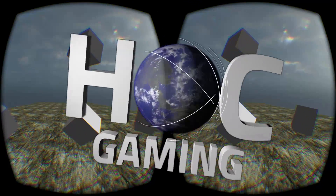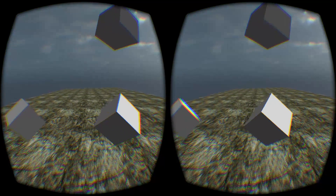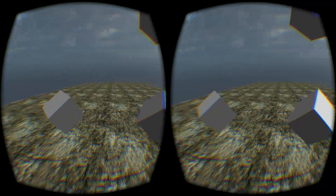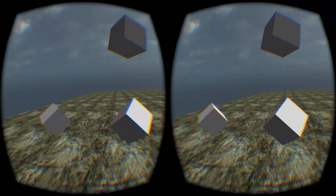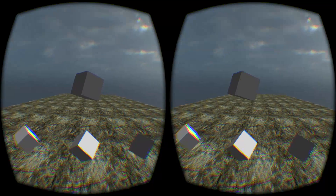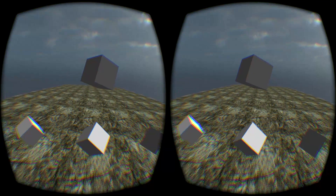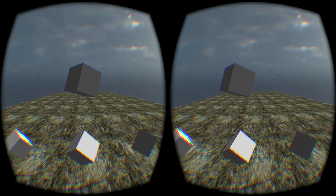Ladies and gentlemen, I want to talk to you today about some technology that I own. Now you're all familiar with this kind of view. Just looking at the screen you can tell, this is Oculus Rift footage. Yes, I know what this is. And this is all very so far so standard, isn't it? The piece of technology I want to show you is, in fact, the Leap Motion.